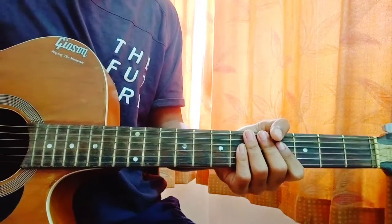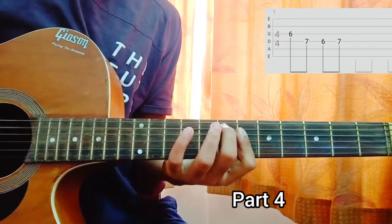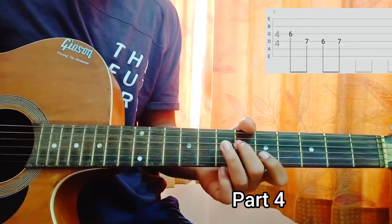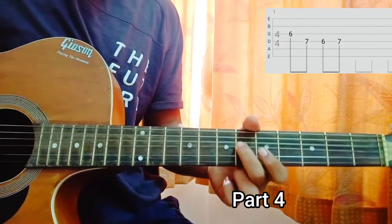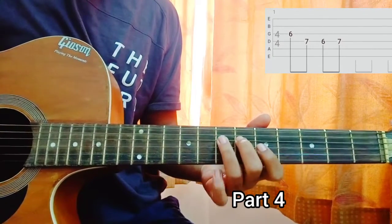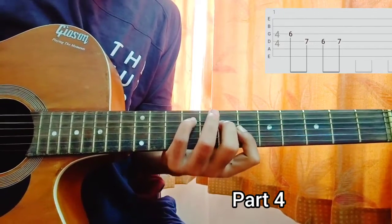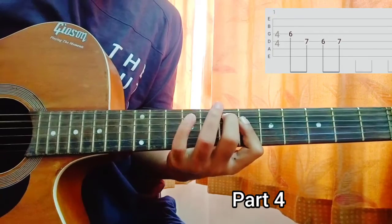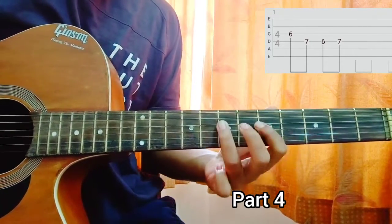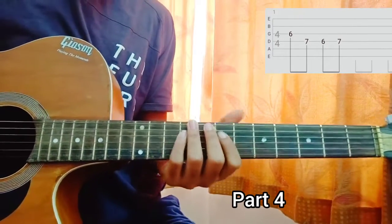Now there is another part, Part 4, which is actually the extended version of this melody. I am playing the 6th fret on the G string, then the 7th fret on the G string, then the 6th fret on the D string, then the 7th fret. So Part 3 and Part 4 combined will sound something like this.